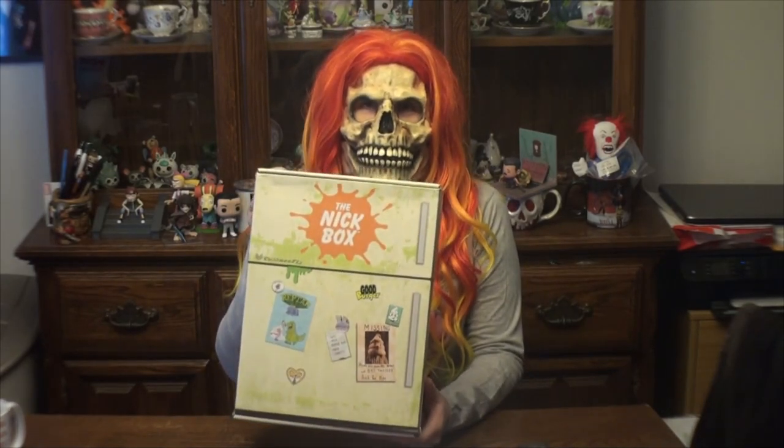Hey everyone, Miss Death here. Today I'm bringing to you once again the Nick Box. This subscription, just to let you know, is a four-times-a-year subscription from Culture Fly. So let's begin our unboxing, shall we?